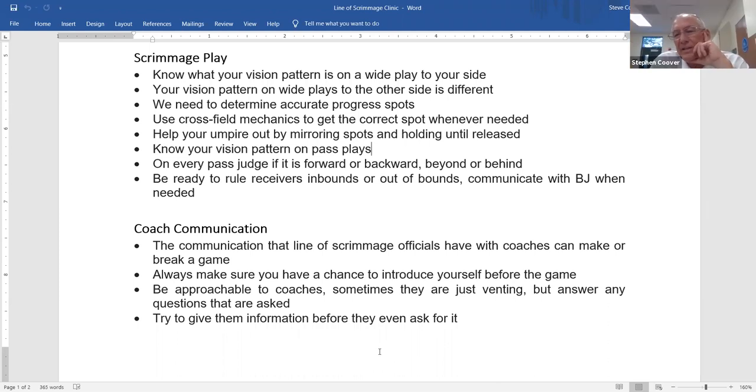Our mechanic for line of scrimmage officials: if the pass is thrown away from you and into the backfield, take a step or two into the backfield to get a good look, then signal forward or backward to indicate your ruling. If you're the official the pass is coming toward, look across the field to see what your partner is ruling and mirror it. As the flank official, sliding back into the backfield accomplishes two things: a better look at the pass, and better visibility to your partner across the field.